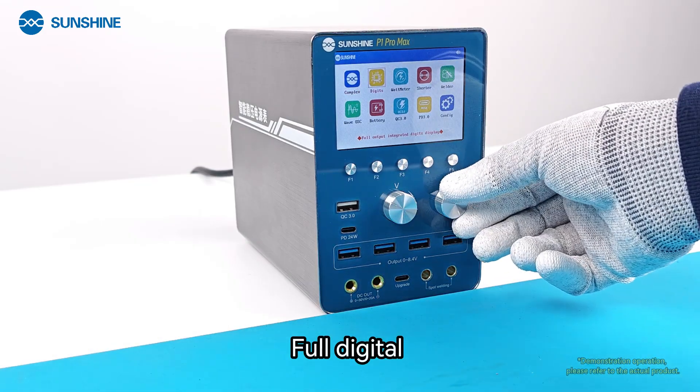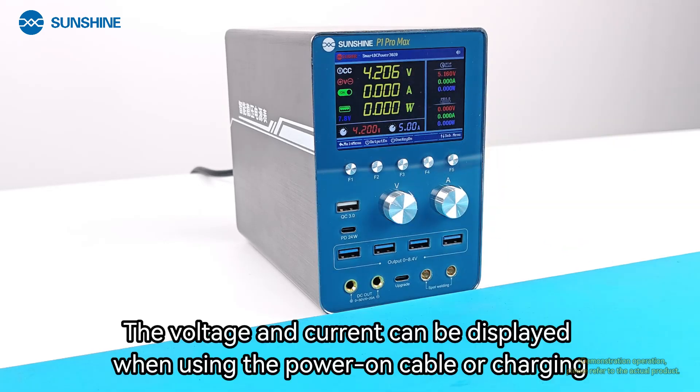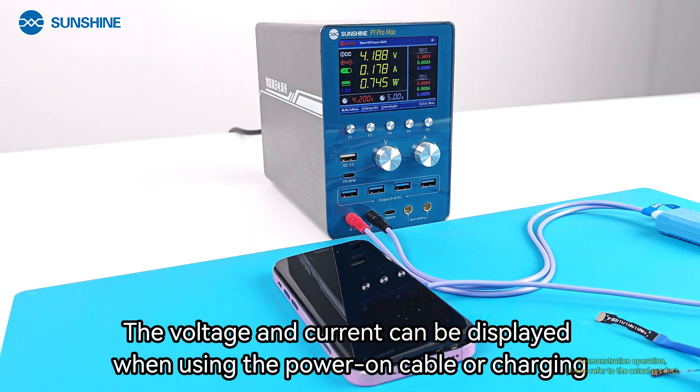In Full Digital mode, the voltage and current can be displayed when using the power-on cable or charging.